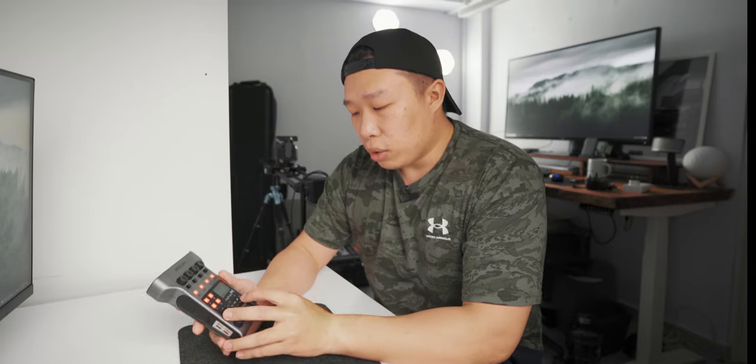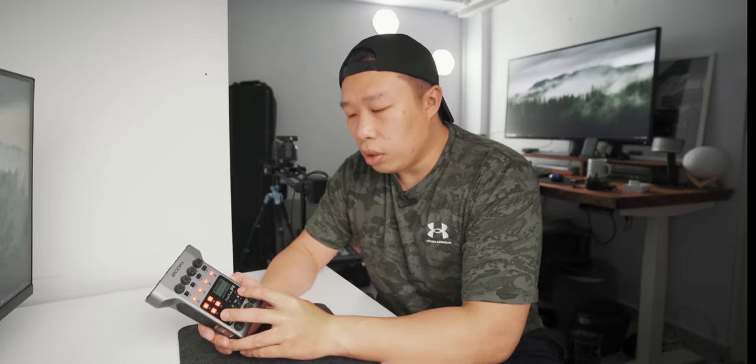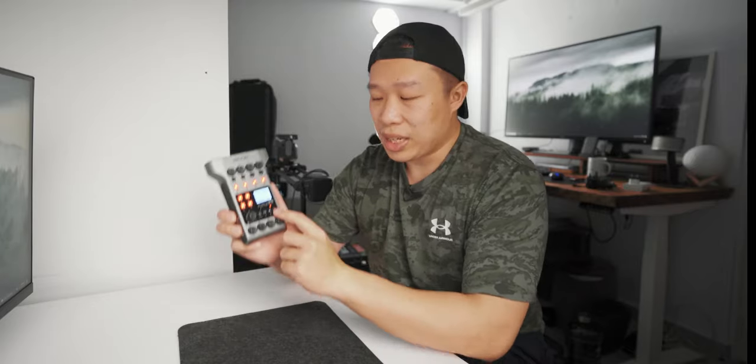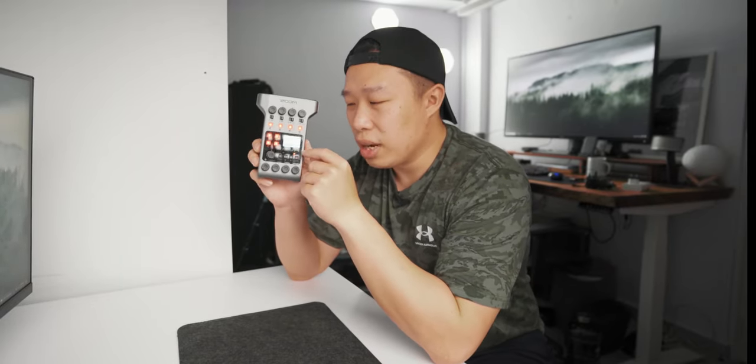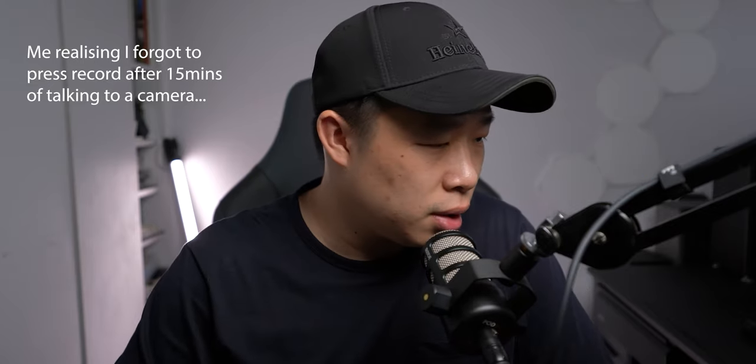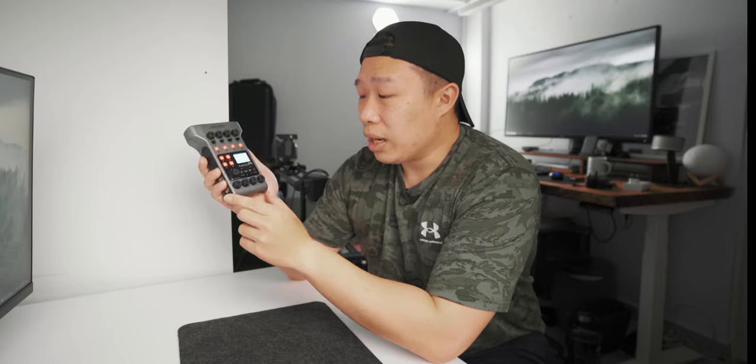The record button is pretty small, and when you start recording there isn't a very large indication that you've started. A small, tiny red dot just turns up — much smaller than everything else around it. I would much rather have a giant illuminated indicator. There have been a few instances where we forgot to press record even though everything was set up and that was the last thing we needed to do.